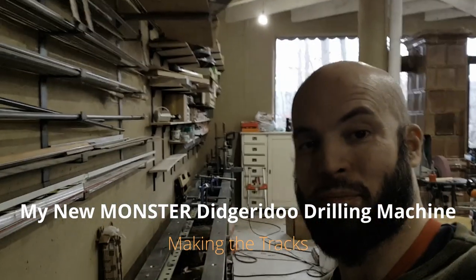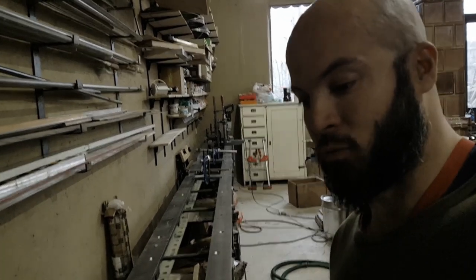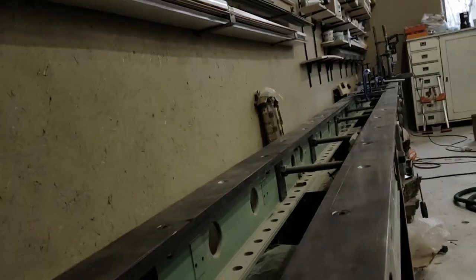Hello and welcome to my Dijuri workshop where I will show you my secret project that I have been working on for many days. It is a new Dijuri drilling machine which is here behind me.